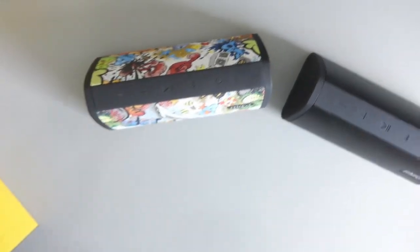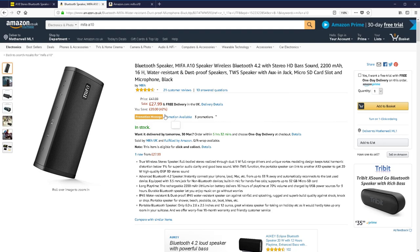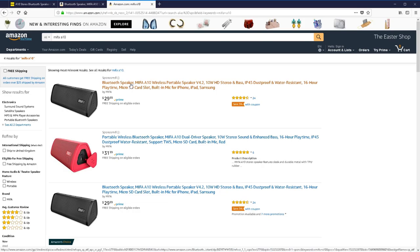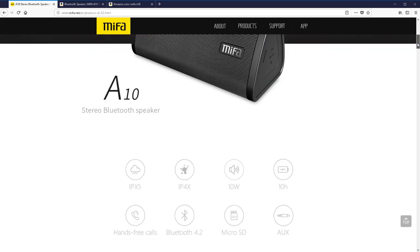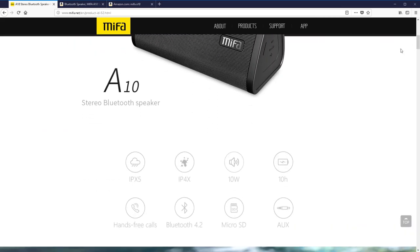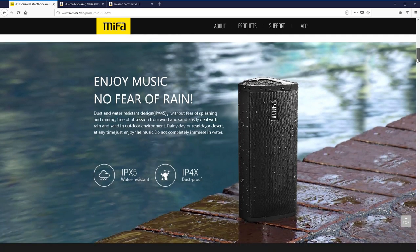So let me jump over to my browser. This is the website for this particular speaker. You can see right now it's 28 pounds in the UK and about 30 dollars in the USA. It does come in a lot of different colors. It's water resistant and dust resistant. It says 10 watts, but it's two 5-watt speakers inside. 10-hour-plus battery, takes about three hours to charge, hands-free calling, Bluetooth 4.2, micro SD, auxiliary cable. Water resistant, dust proof — IPX5, IP4X.